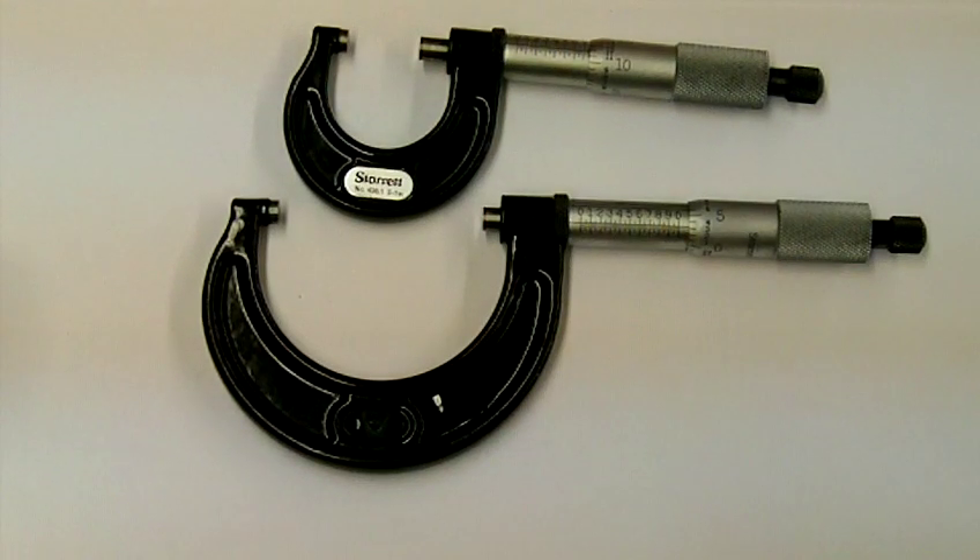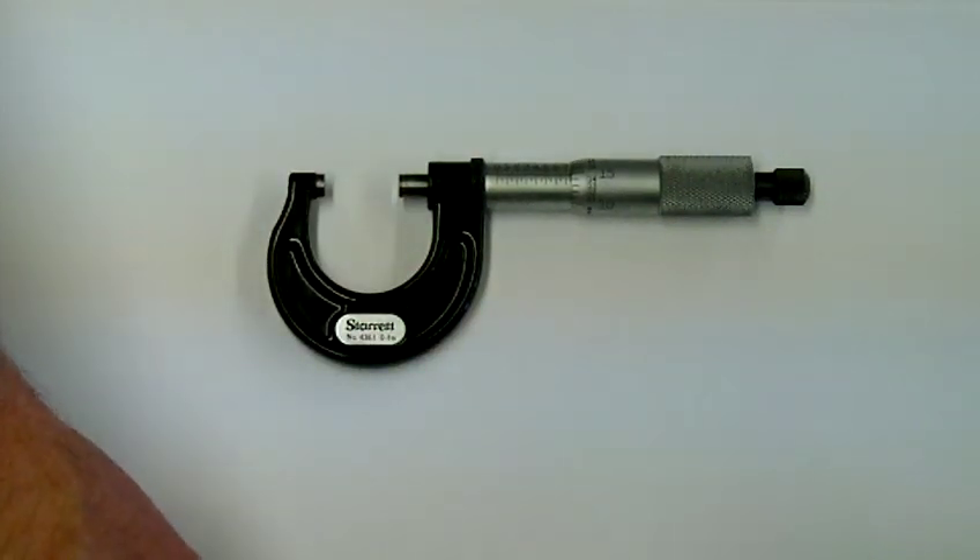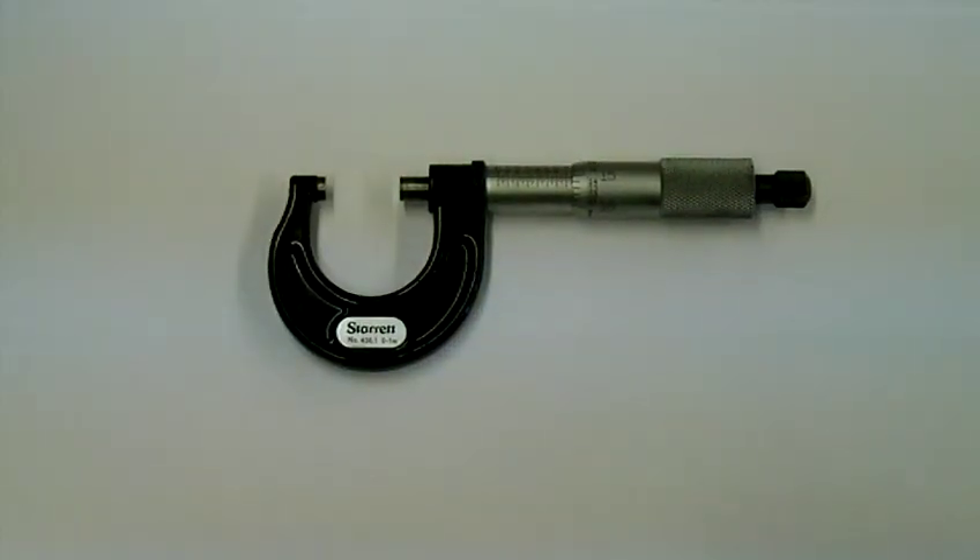In the metric system we would start 0 to 25 millimeter, 25 to 50, 50 to 75 and so on. All micrometers have the same basic parts and that's what this video is about — the parts of the micrometer.